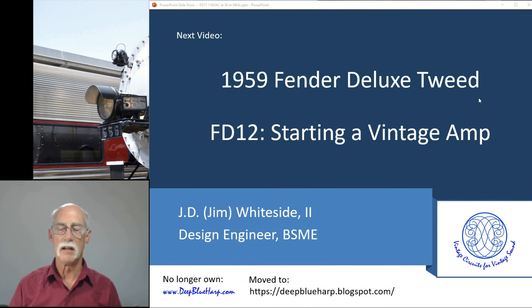Next up, I'm going to go through starting a vintage amp. Thank you for watching.